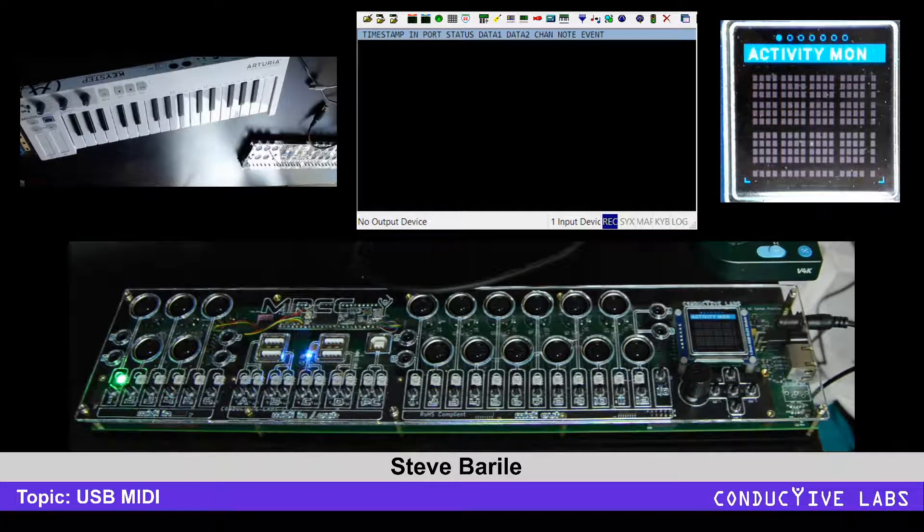Hi, this is Steve from Conductive Labs and we're going to have a look at the MRCC and how USB MIDI works with this.